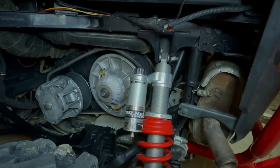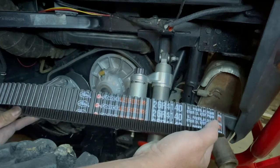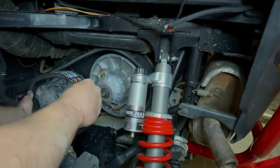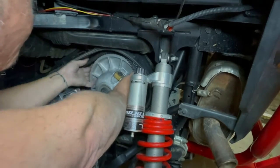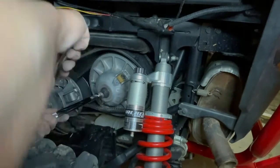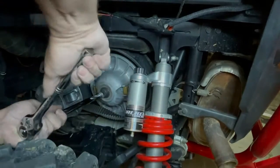Now we will reinstall the new belt. As you're doing this, make sure that you can read the writing on the belt — that is exactly how it should go back on. We found that it's easier to put a 15 millimeter socket with a ratchet and spin this around.